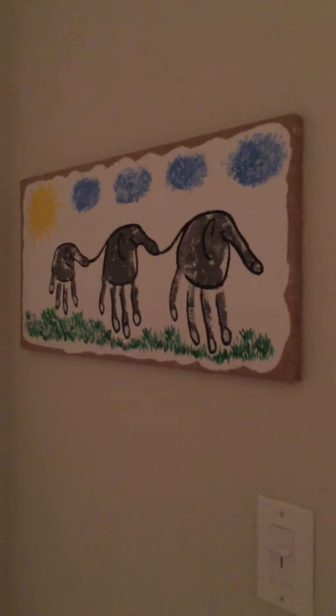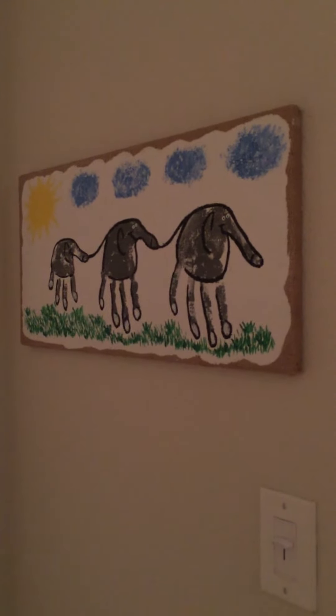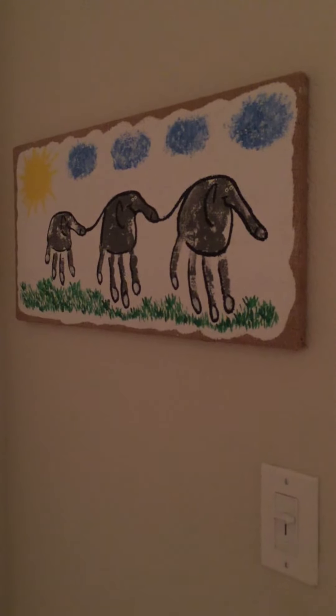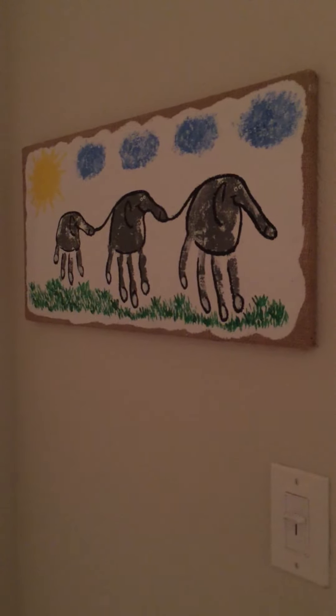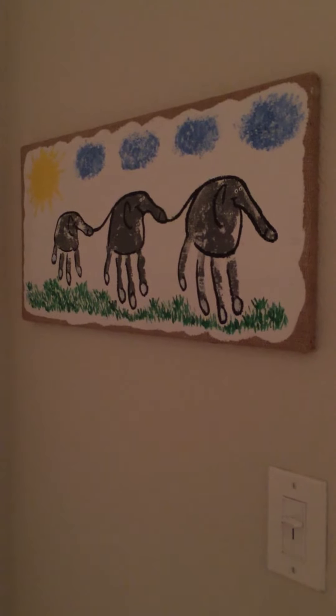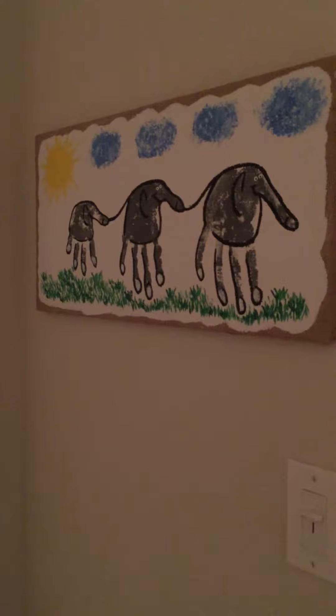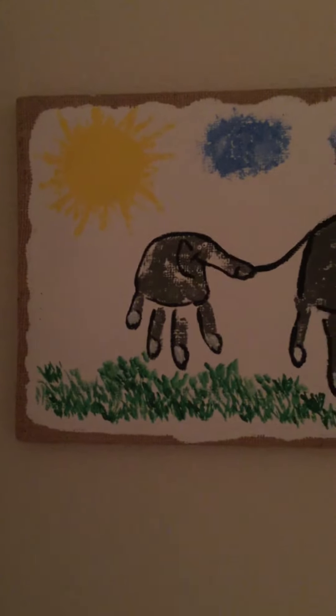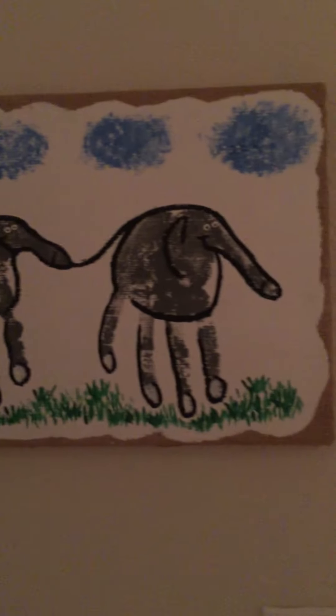One of the first things you see when you walk into the nursery is this elephant handprint. I found this on Pinterest and we actually made it when we were pregnant with our miscarriage baby this past summer. That's Casey's, mine, and Caleb's hand, and there's enough room at the end to fit a baby handprint. This is the very first thing you see when you come into the nursery.